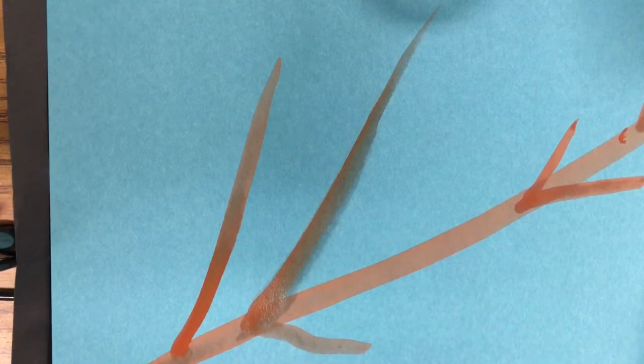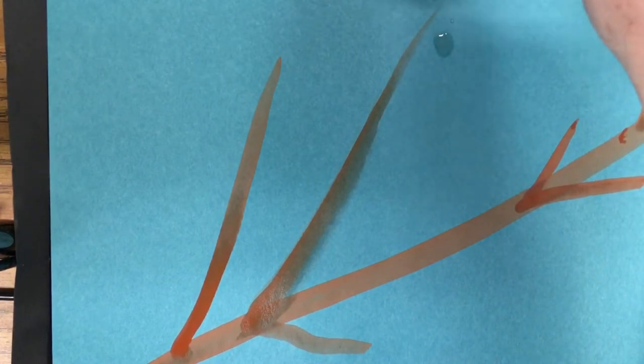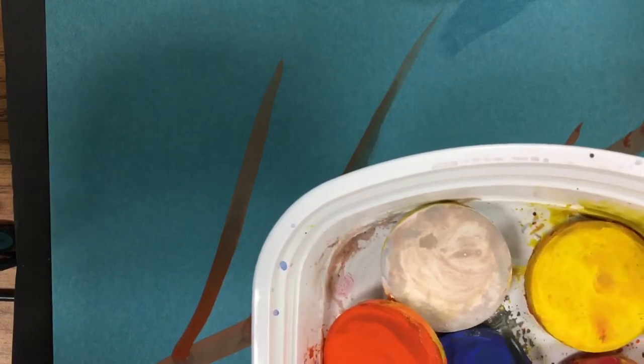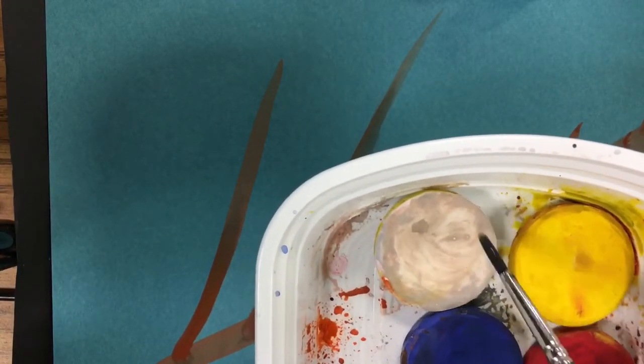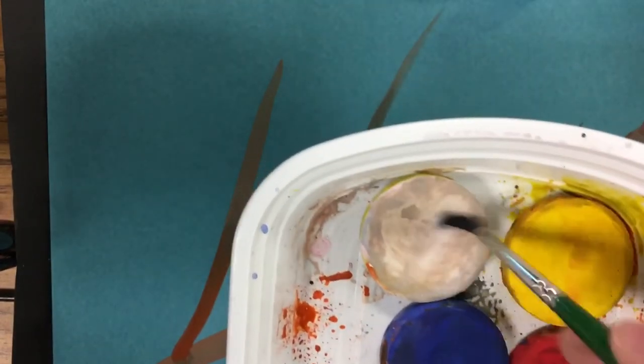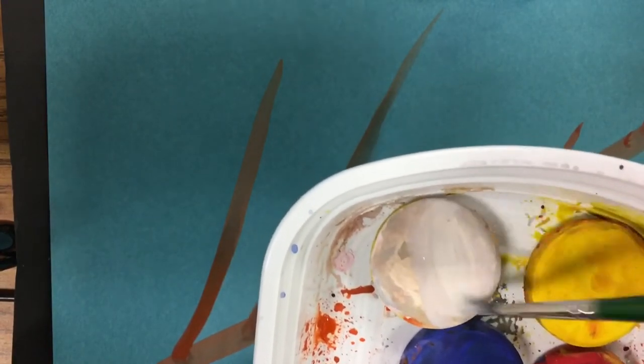Now I'm going to start on my bird. I'll wash this brush and switch to my small brush — the remainder of what we're doing is with the small brush. I wet my small brush and go into the white. Our whites are pretty muddied. If it's almost black, wipe it off, but if it's muddied like mine, you're okay. The muddied white is fine — it gives a grayish value, which we need.